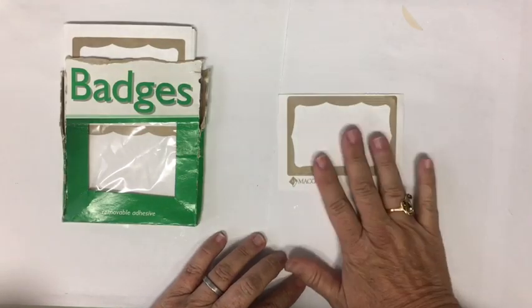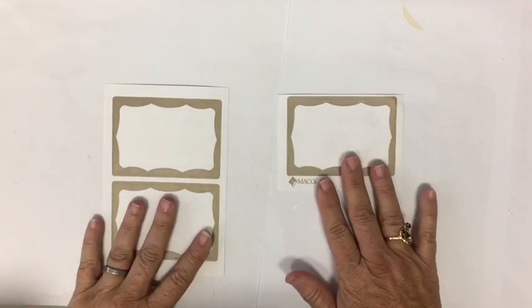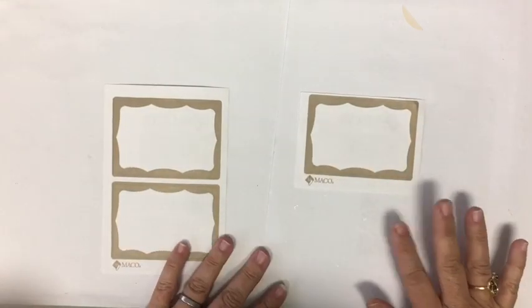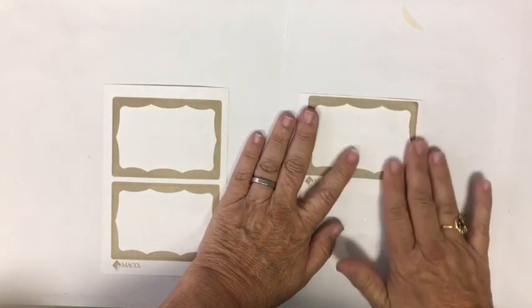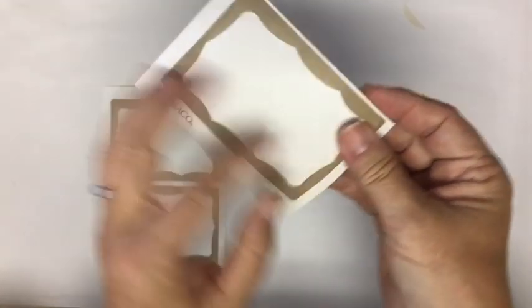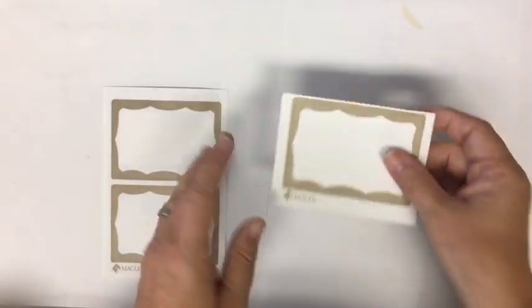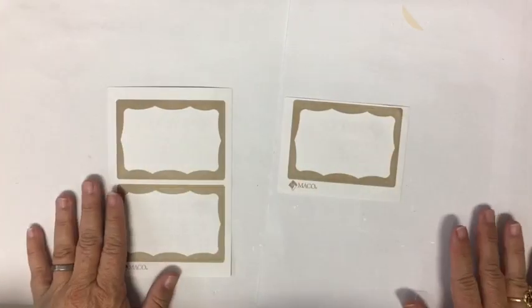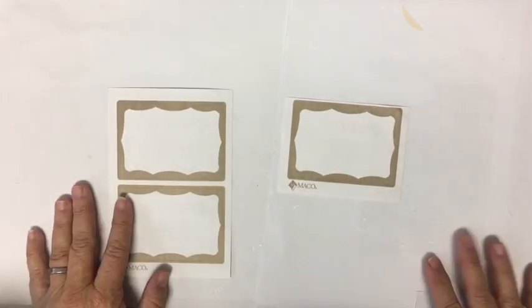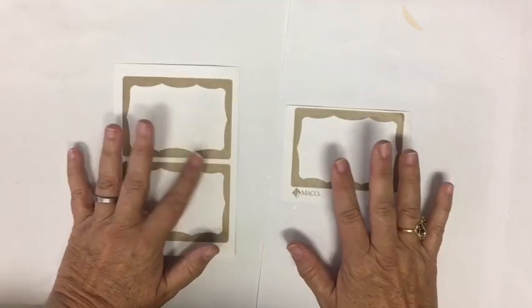We're going to go ahead and build a stack of stickers. Many of you are already familiar with my stack sticker method — I build my sticker right on top of the sticker paper and then I can use it later to put onto something. We're going to be collaging onto our stack of stickers.